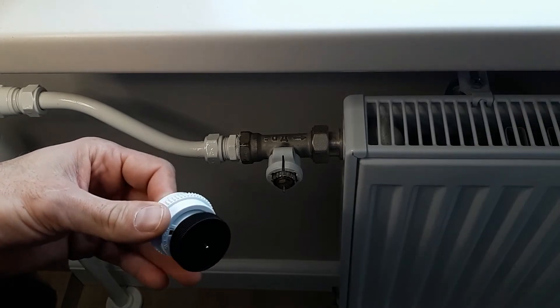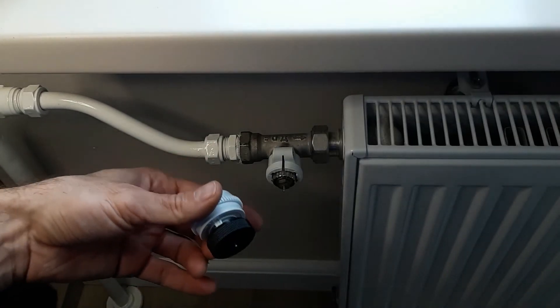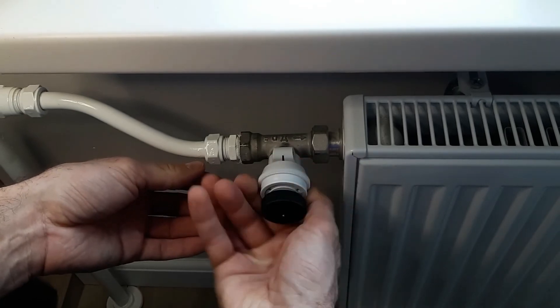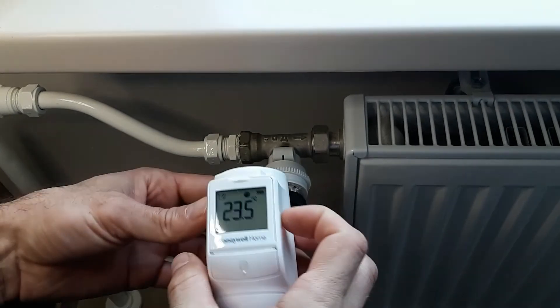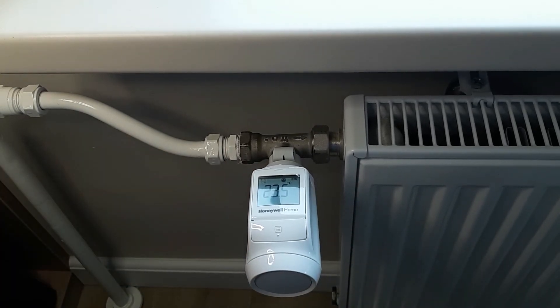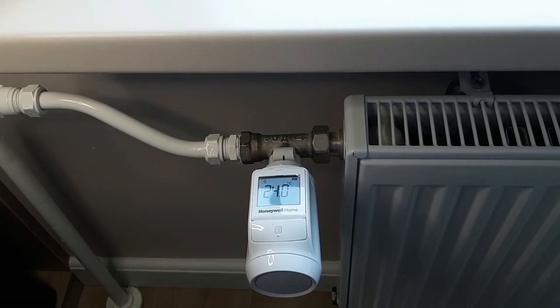Then take the adapter from the thermostatic head and screw it on — sometimes it needs a gentle push. Set it to the unlock position, then move to the lock position, and that's pretty much it. Thank you for your attention, see you next time, and please don't forget to subscribe if you like our videos because it really helps our channel. See you, bye-bye!